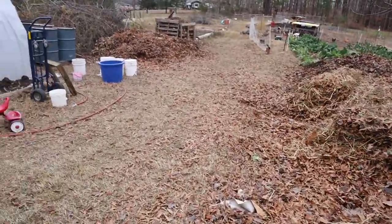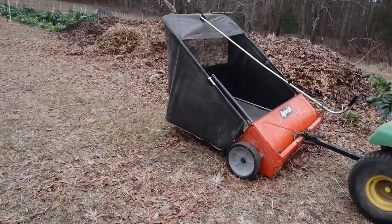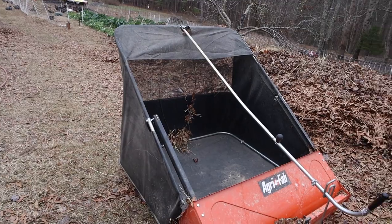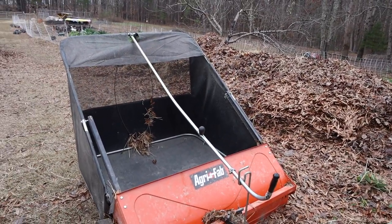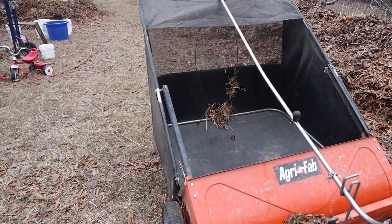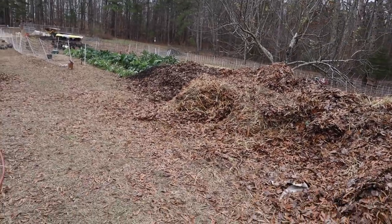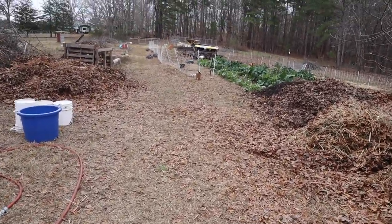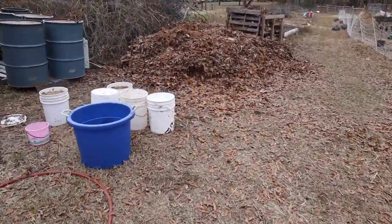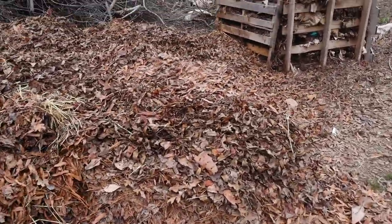It's easy to use — anybody that's capable of driving a lawnmower can use this thing. I did a little research this morning on the fertility value of leaves and determined that this is about a dollar's worth of leaves per dump. So when that hopper's full of leaves, it's about a dollar's worth of nitrogen, phosphorus, and potassium value — and that's not including the organic matter and all the other nutrients and minerals from the leaves. I use it to make compost and to mulch the garden.